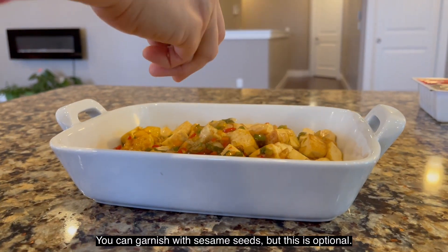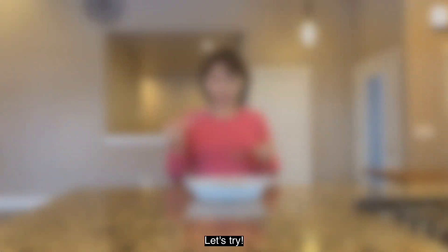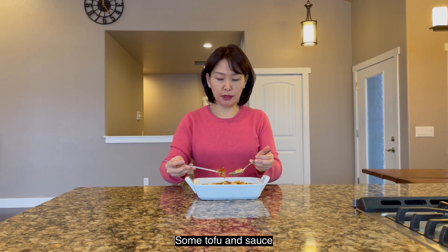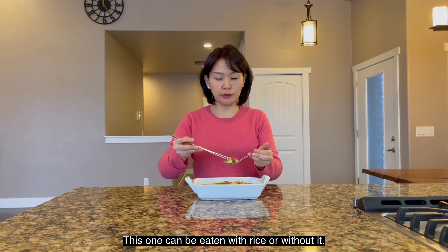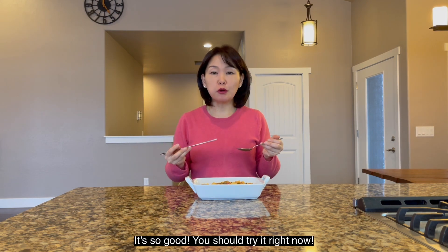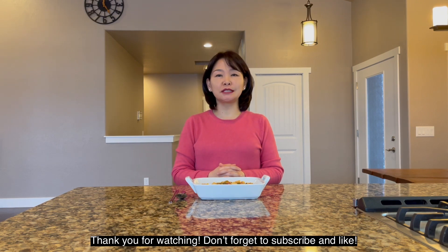Garnish with a little sesame seeds. Let's try! Tofu and sauce — with rice or without rice, both would be perfect. So good, you should try it right now. Thank you for watching, don't forget to subscribe and like. See you next time.